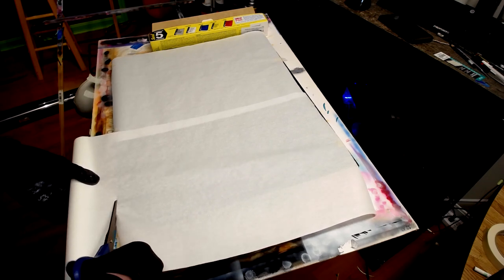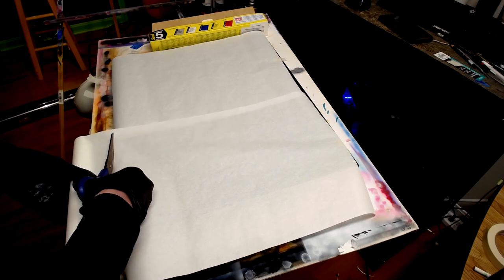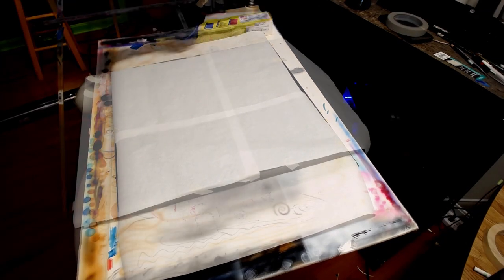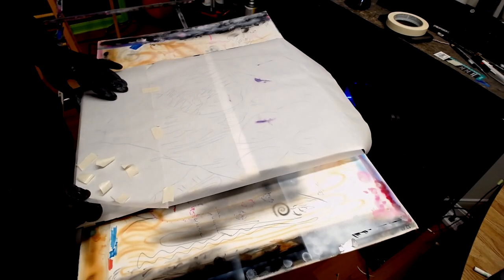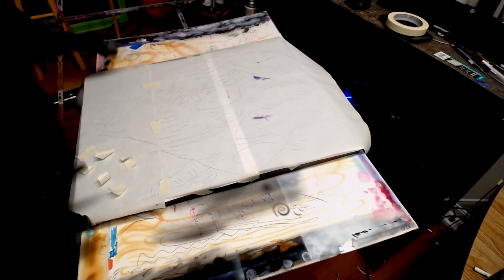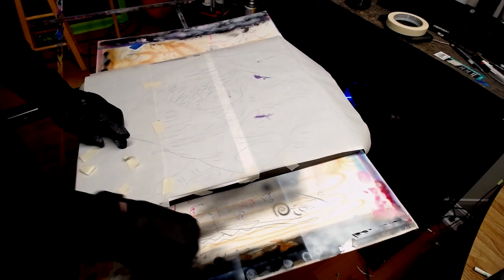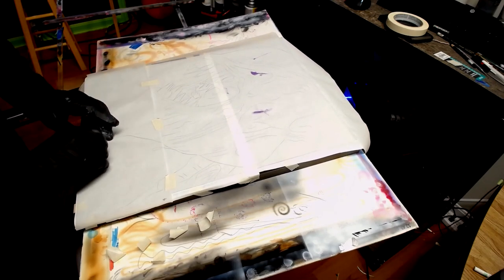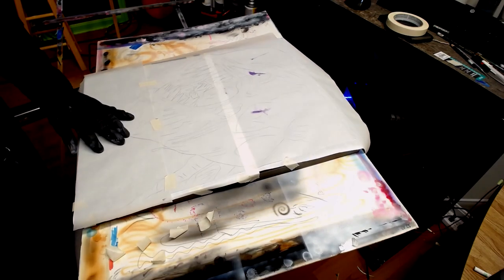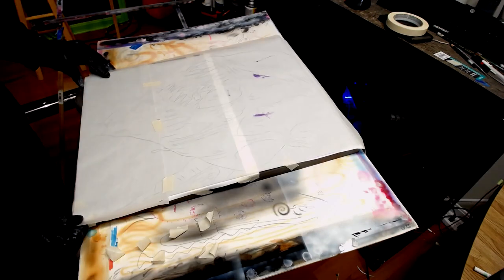Just trimming down the rest of it with my scissors. I'm putting my design that I drew up previously right over top of all that, and I'm just pulling off all the tape that I'm going to be using, because I like reusing a lot of my stuff instead of throwing it away — saves money and that goes a long way.